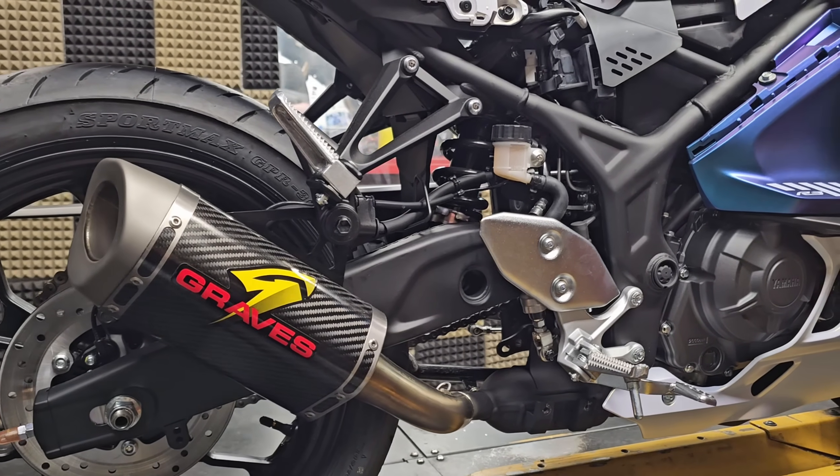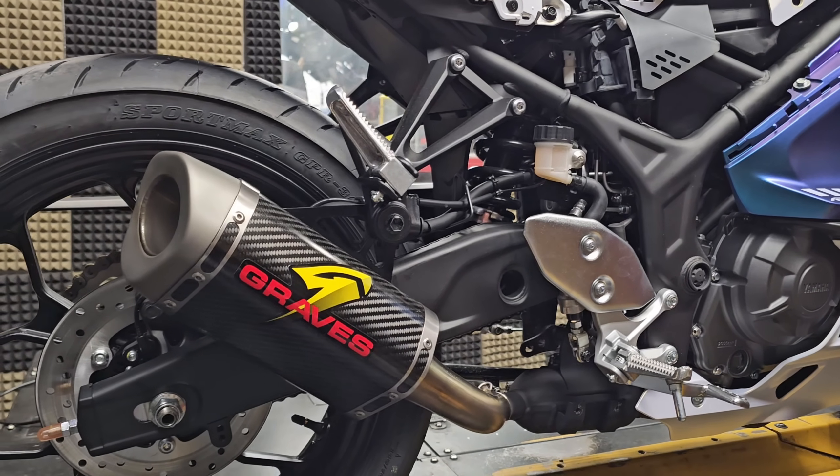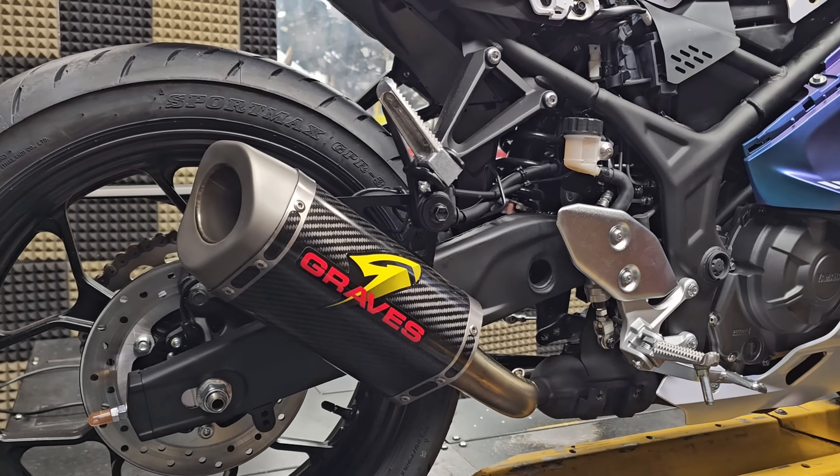I've got on the bike the Grave slip-on for the Yamaha R3, and it looks and sounds fantastic in comparison to the stock muffler. Some of you may notice there's a little guard or heat shield missing there at the bottom of that slip-on. They've actually redeveloped that for the 2025 models because the fitment is different than it was for the 2024 models. I just don't have that here with me right now, so if you see that missing, that's why.